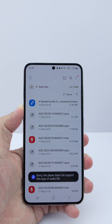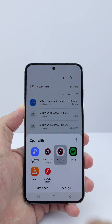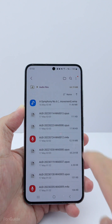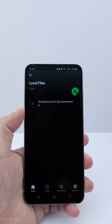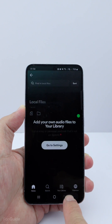The Samsung Music app doesn't support this type of music file. Let's try a couple of other music apps. This one doesn't work either. Let's try Spotify — nope, unfortunately Spotify also doesn't work.